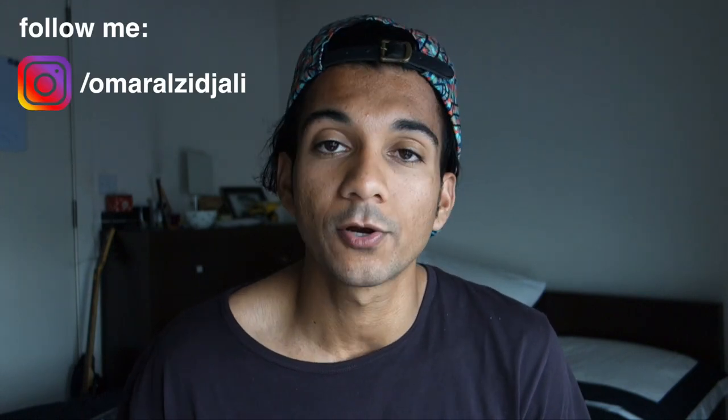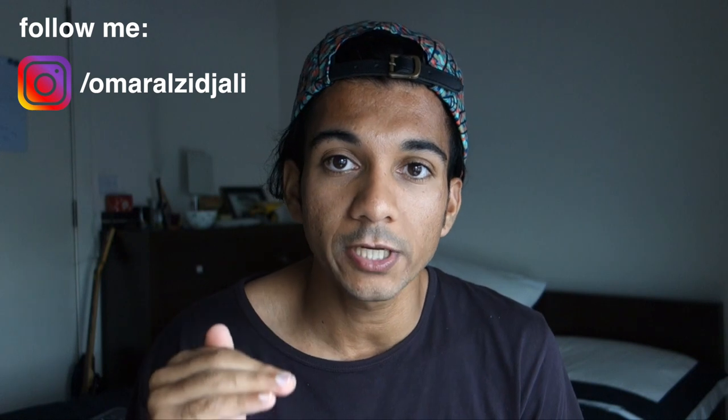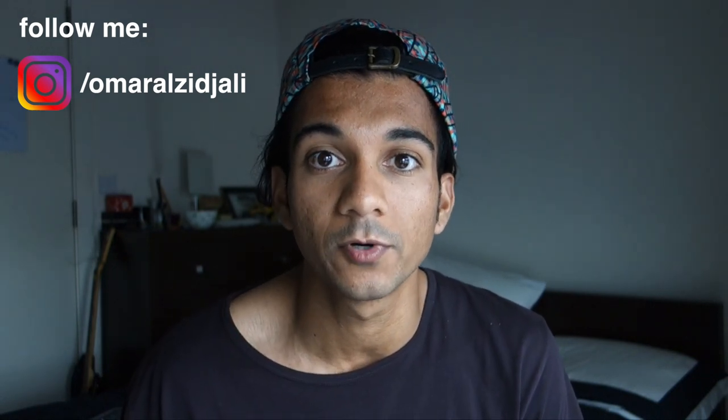So I'm currently editing this vlog — laptop's right behind me right there — and the shot that I had of me on location explaining what b-roll is, for all you people who don't know what b-roll is, has been corrupted. So the file is no longer there, I can't use it. So I thought I'd do a really, really quick shot of me explaining what b-roll is to you guys, and then we'll cut to the vlog.